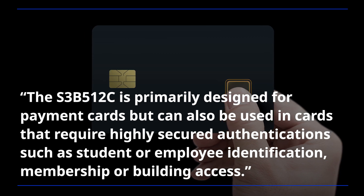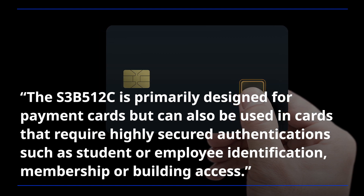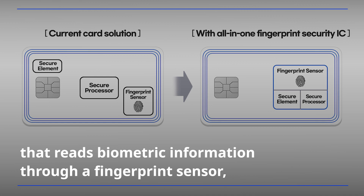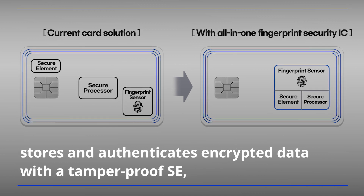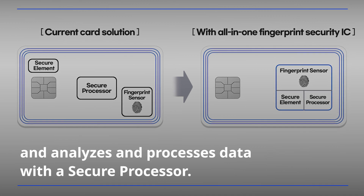be used in cards that require highly secured authentications such as student or employee identification, membership, or building access. The new Security IC is the industry's first all-in-one security chip solution that reads biometric information through a fingerprint sensor, stores and authenticates encrypted data with a tamper-proof SE, and analyzes and processes data with a secure processor.